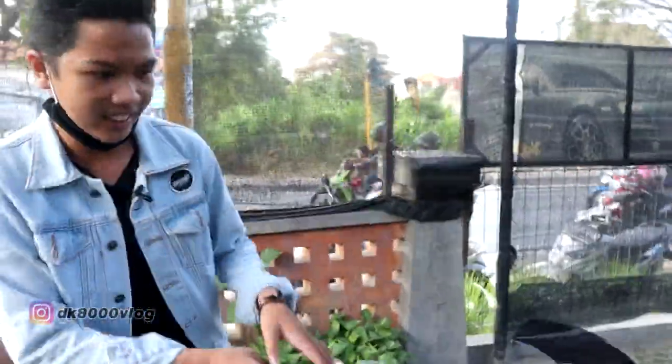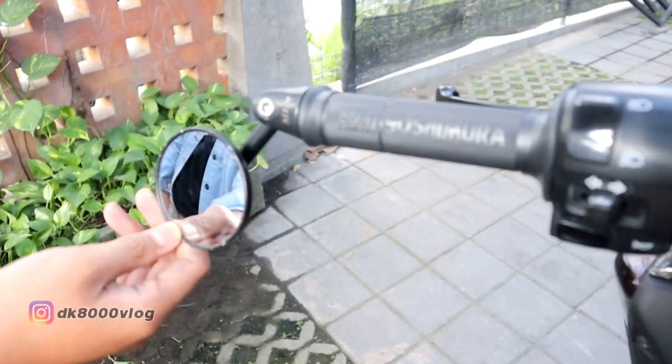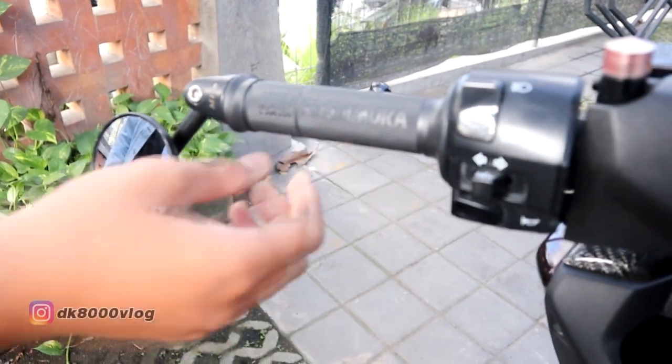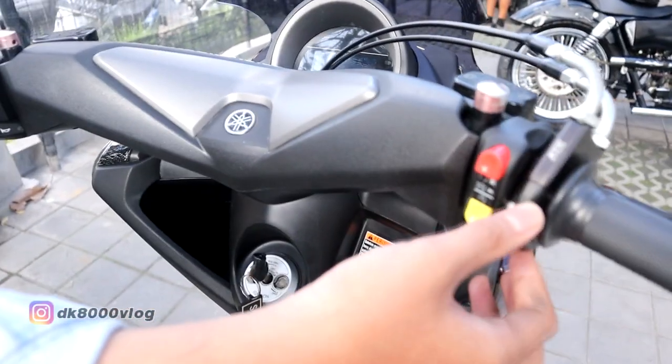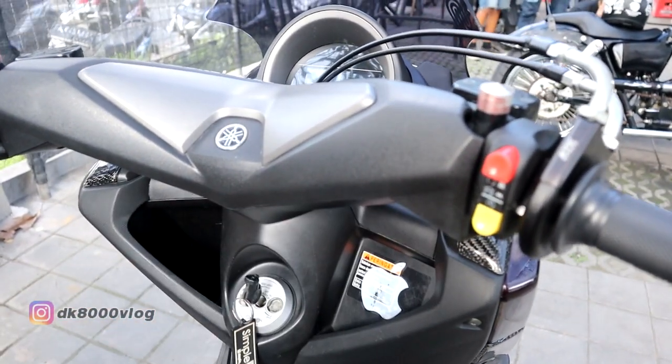Terus lanjut ke stang, di sini pakai spion jalu harganya Rp100.000. Di sini ada handgrip Yoshimura Rp25.000, terus lanjut di sini ada gas spontan Rp150.000, saklarnya KTC Rp100.000.